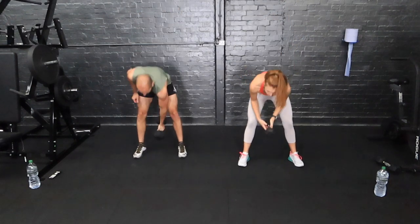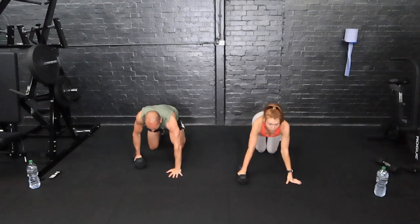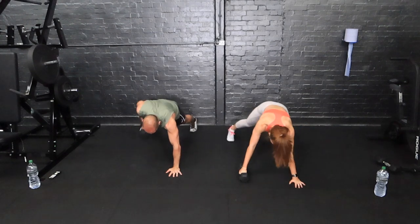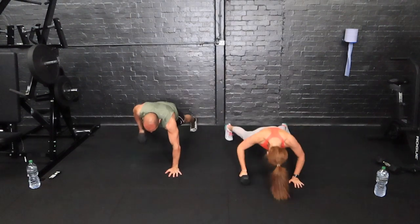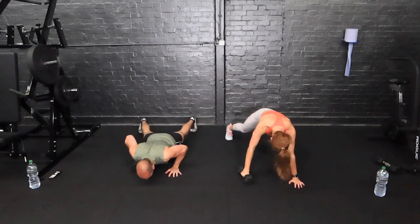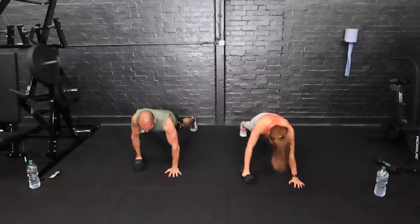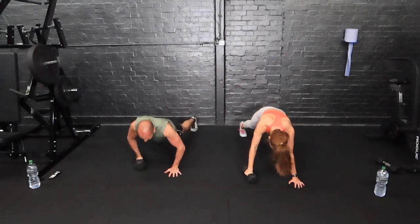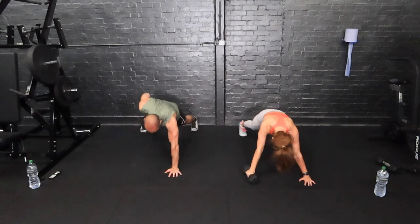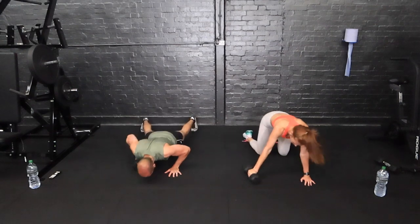Stop there, back down — into our renegade row with a press-up. This is quite a challenging one. Feet wide or narrow, row, and press. What you can hear is us breathing heavily — hopefully you're breathing heavily as well. Change arms halfway.